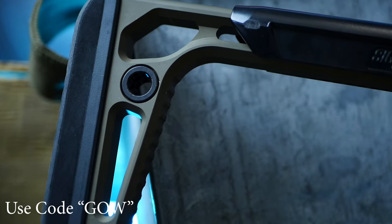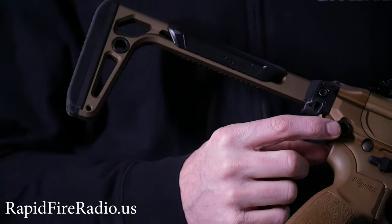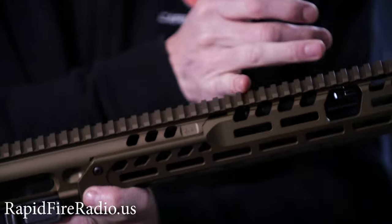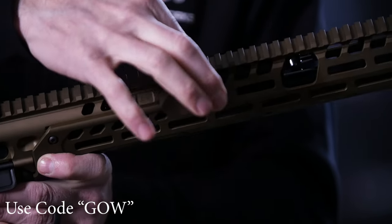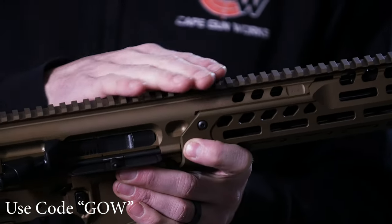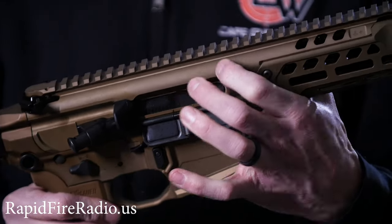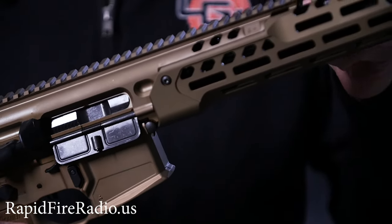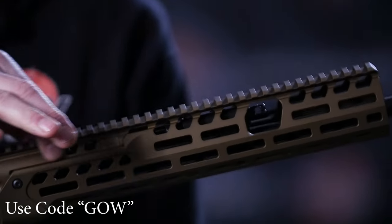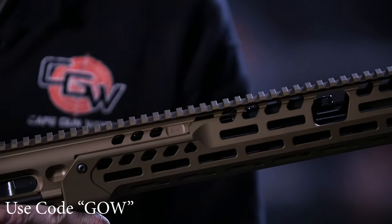It has QD sling swivels built into the lower receiver and the stock. And because of the M-LOK attachment points, you can put one out on the front of the handguard for a two-point sling attachment. The break from the handguard to the upper receiver is actually way out here, so this is more like a monolithic handguard as it relates to mounting of optics. There's no break right where the traditional AR-15 upper meets the handguard — that's way out here. So you have a very long picatinny rail machined into the upper receiver with no break point between the handguard and upper receiver as far as mounting optics goes.